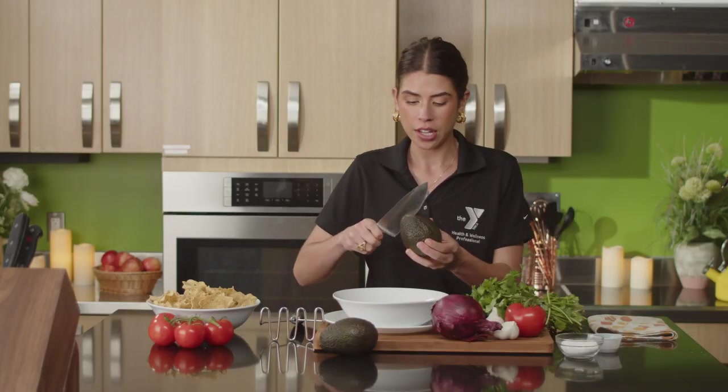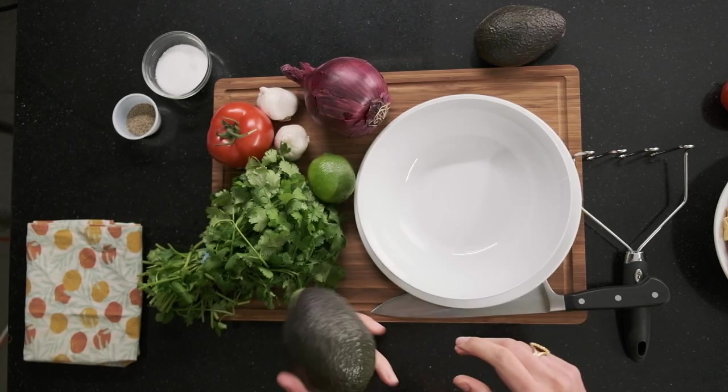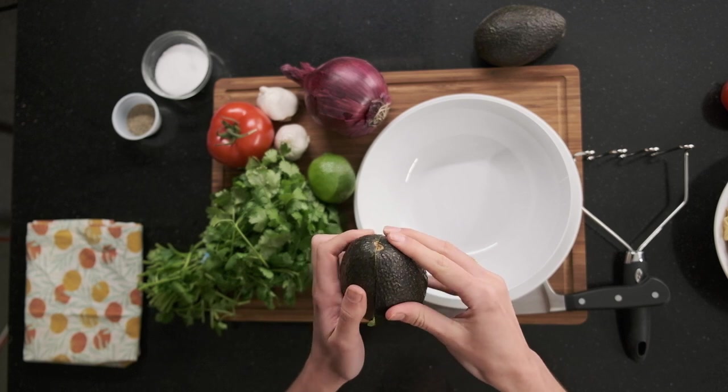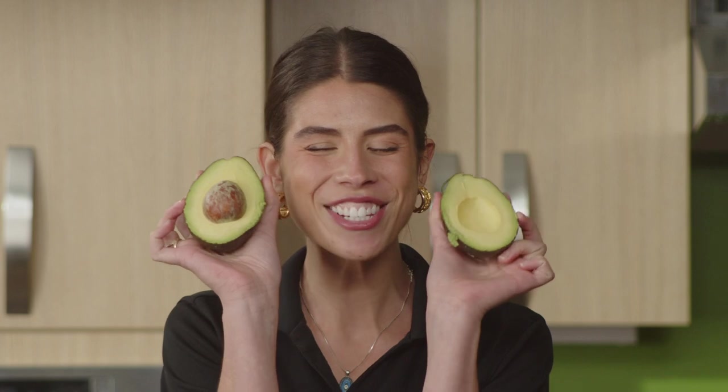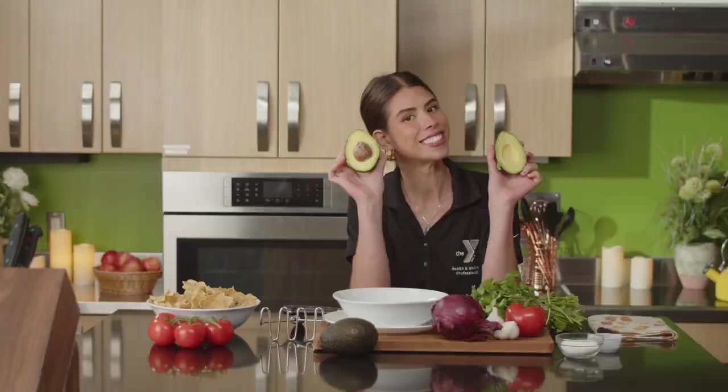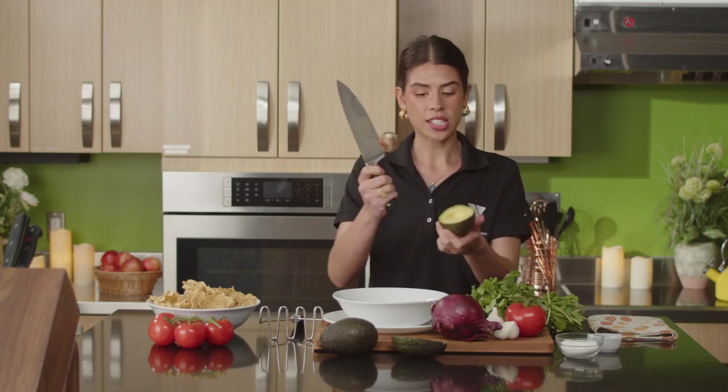The first thing I always start with is my avocado. Be very careful when cutting an avocado — you never want to cut your hand. I cut all around until I can twist it open. Oh my gosh, it's so beautiful! To safely take the pit out, use the bottom part of your knife, stick it in the pit, and twist just like that. Repeat one more time for the second avocado.